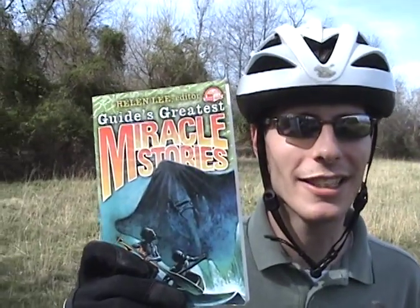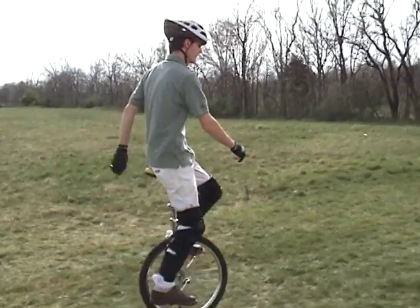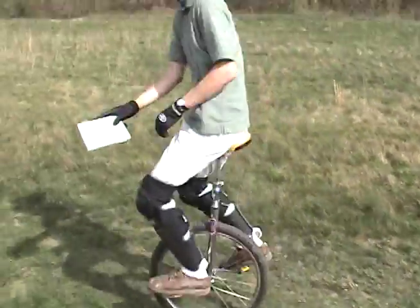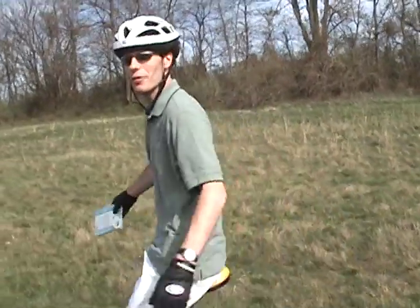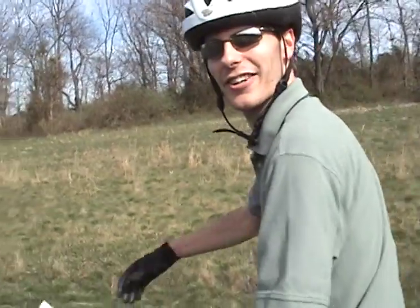Off-road riding is sure a little more challenging than riding on pavement, but it's a good way to get your heart pounding. Speaking of heart-pounding action, have you read Guide's Greatest Miracle Stories? It may seem like you need a miracle when you're trying to learn how to ride a unicycle, but stick with it and you'll get it in no time. I hope I've whet your appetite for unicycling. It sure would be nice before you go out to say a little prayer — which reminds me of Guide's Greatest Prayer Stories. It's a great way to learn about prayer and increase your faith.